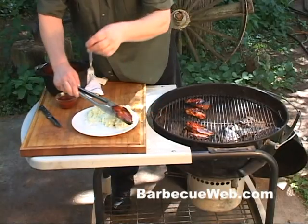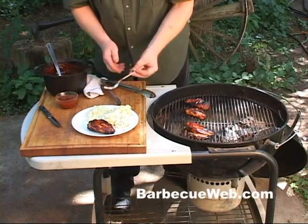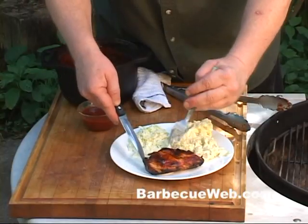Now look how nice that looks. It's nice and juicy on the inside. Let's plate it up here with some coleslaw and potato salad.